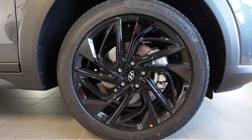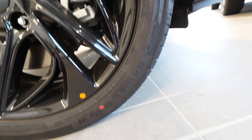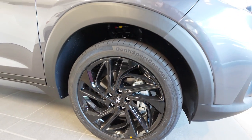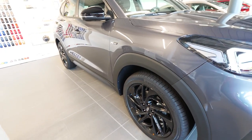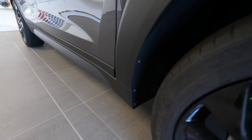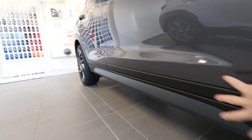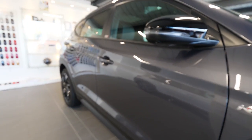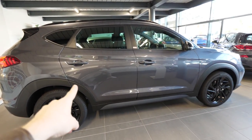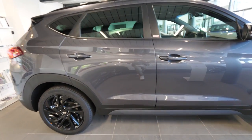This N-Line model comes with black rims — Continental Sport tires — and 19-inch wheels, which fit very nicely with the car. I also like the fact that Hyundai added plastic edges all around the car to protect it from scratches, dust, and stones on the street. They are very practical, easy to change, and go all the way around the car.